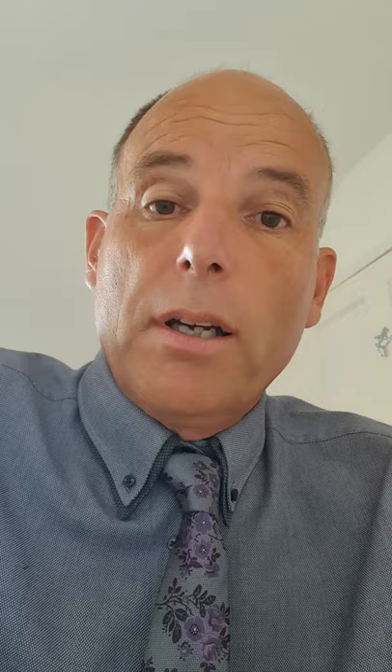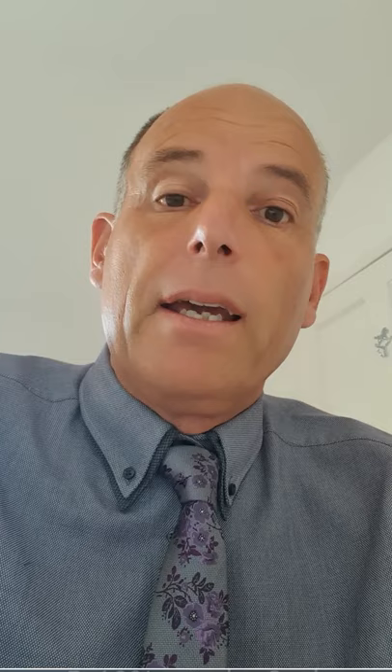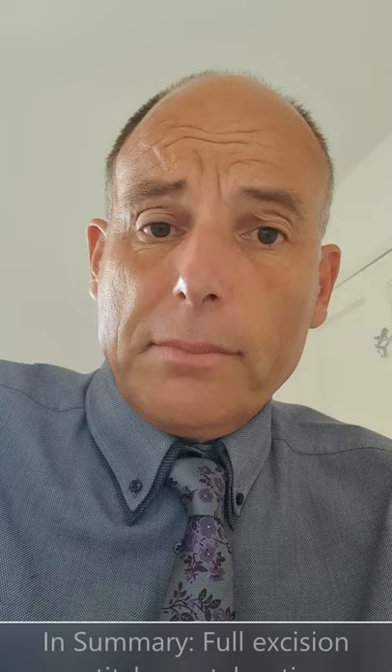There will be a little scar remaining. In some people it's almost invisible; in some people it's a bit more visible. But it is 90% better. It is also pale — you can put foundation on it, it's not yellow, it's not bulky. The very large majority of people are very happy. Only about 5% to 10% of people have to come back for a second session, and if you do, we will only charge you half price if it's within three months.